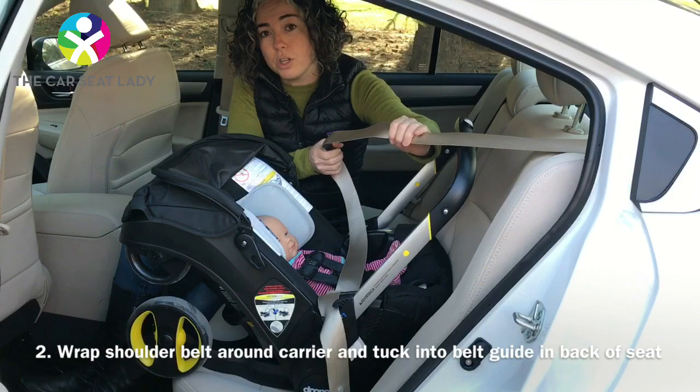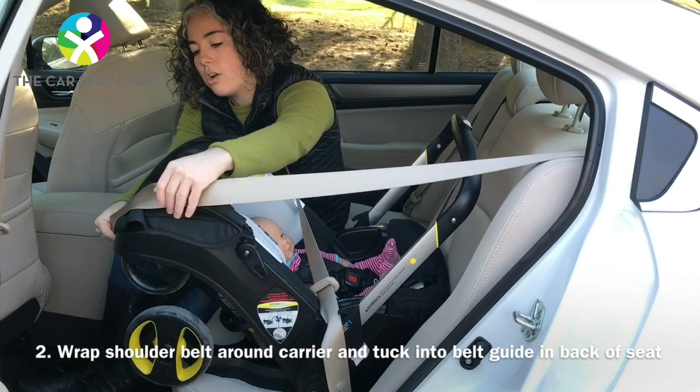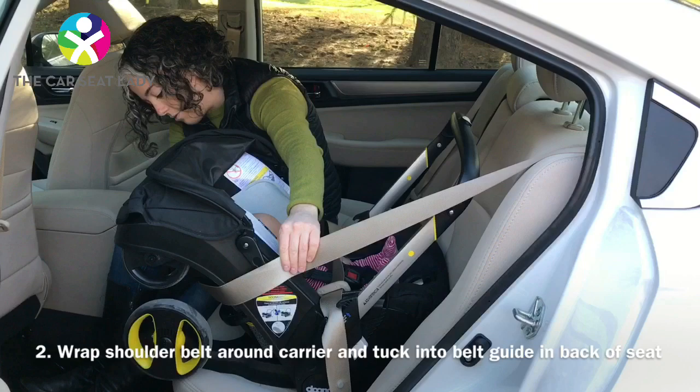Once you've done that, pull your shoulder belt. Try not to pull it all the way out if you can avoid it. With just as little as possible, get it around the back of the car seat and into the guide for the shoulder belt in the back of the seat.